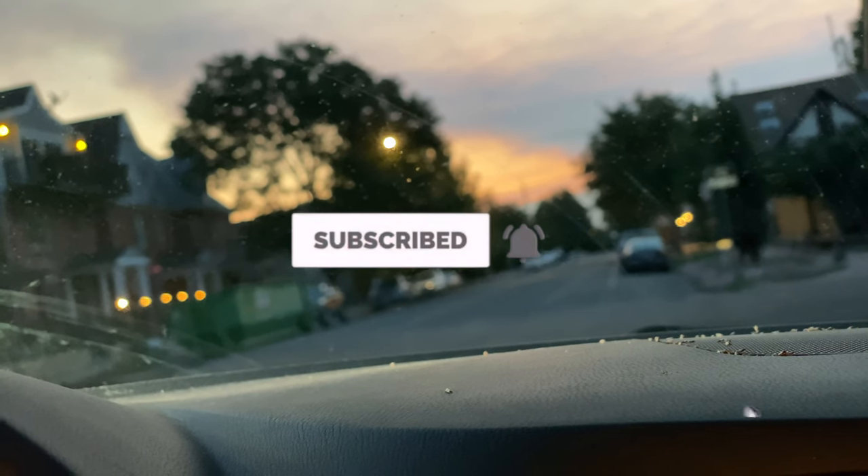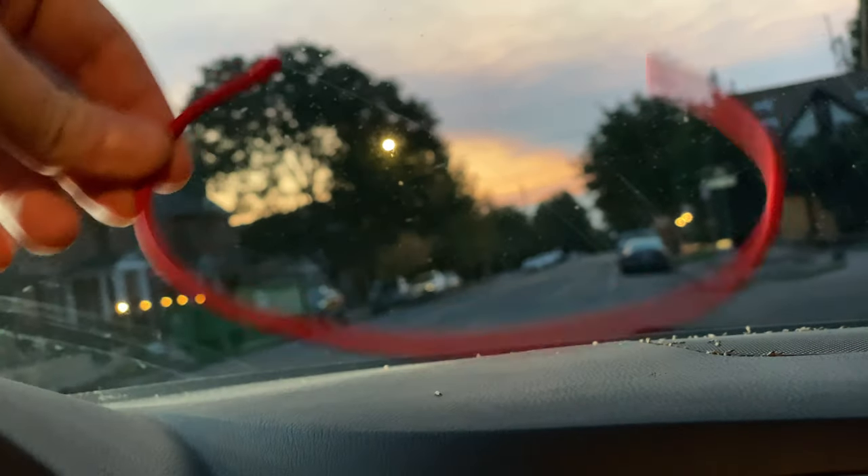Go ahead and hit that subscribe button down there and turn on that notification bell. We come out with a lot of great stuff that we would like you to see.